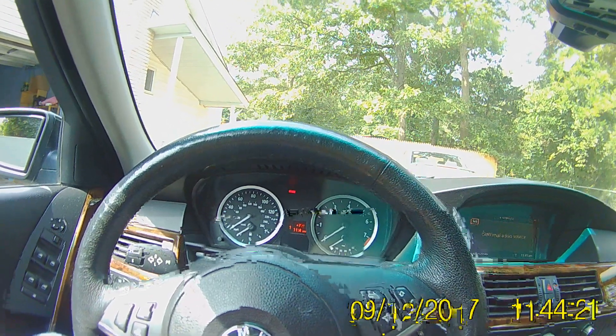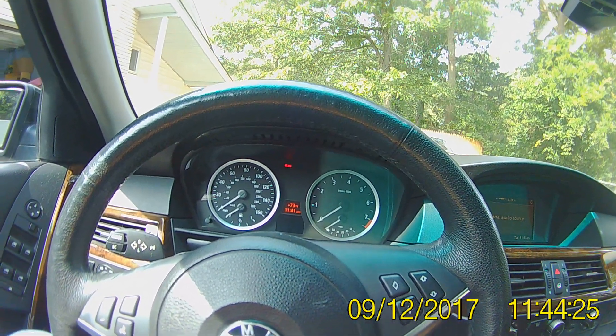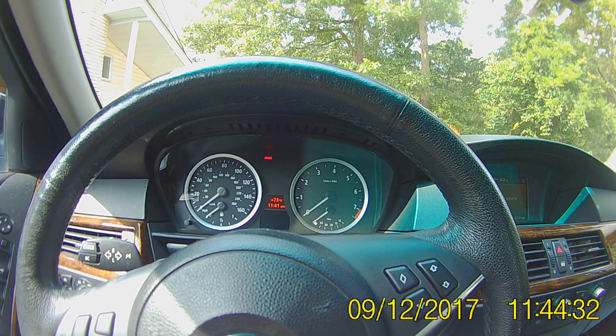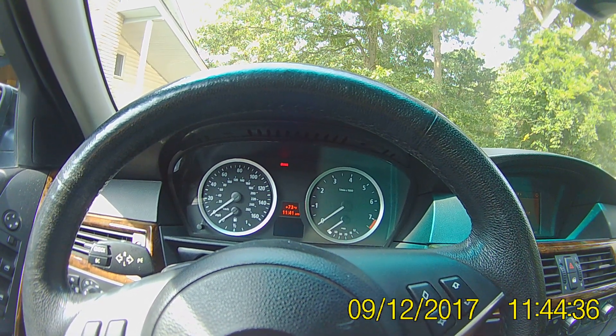Hi guys, this is Sonny again in my 2007 BMW 525xi. Today what I want to talk about is the BMW engine warm-up. Since we don't have a temperature gauge, how do you know if your engine has warmed up? I want to start the car and show you what I'm talking about — things that I figure out every day in this car.